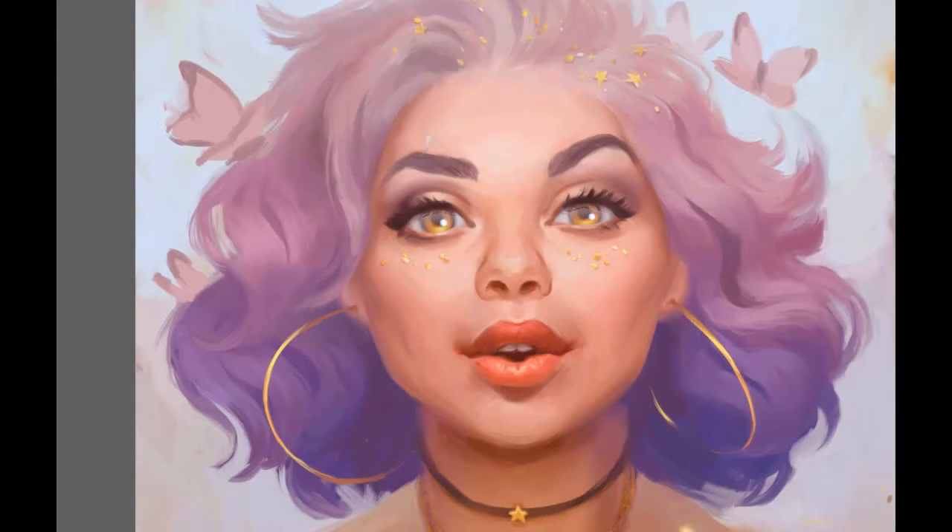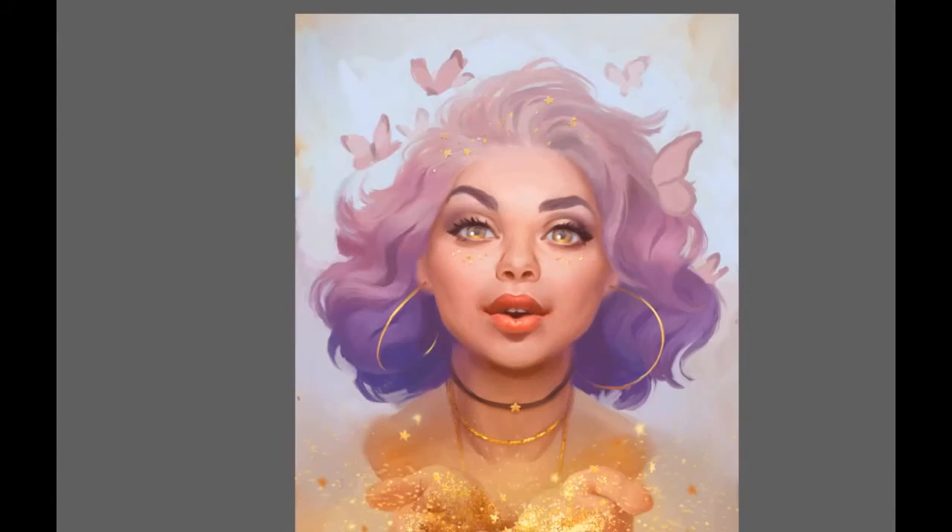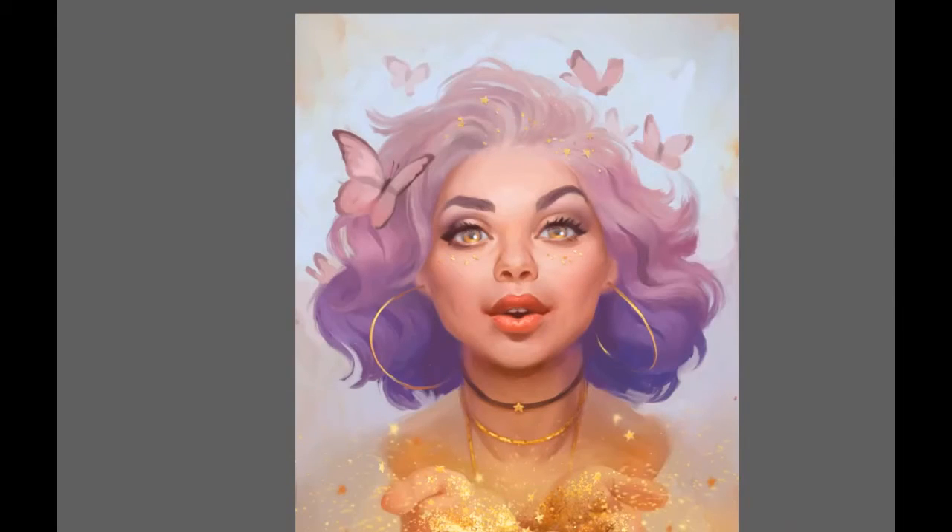You can see here that the butterflies were on a separate layer, so I didn't have to worry much about the hair — it stayed there on the lower level, painted as it was. I could move the butterflies around without being afraid that it would destroy any part of the painting.